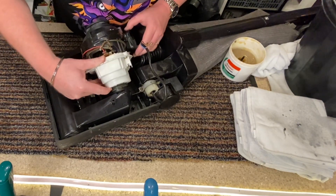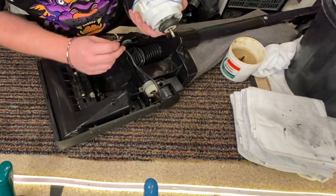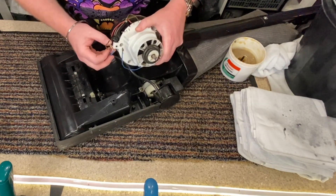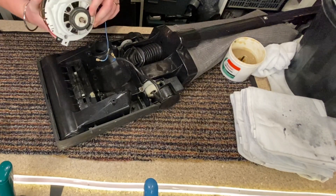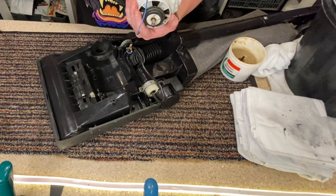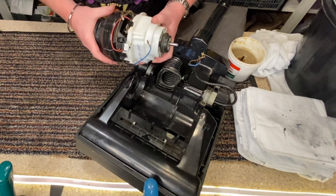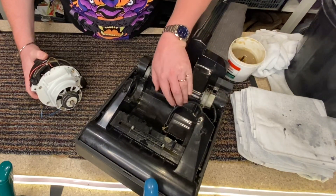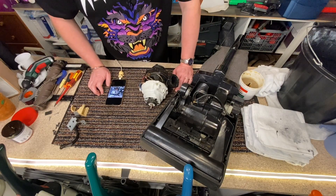So that goes in there like that, that goes in there like that. And then these go... I've forgotten where these go. I can't find a spare thingy. Where does the other one go? It goes in there like that, and it goes down there, down there. I'm going to have to stop a second — I'm completely and utterly confused over this.